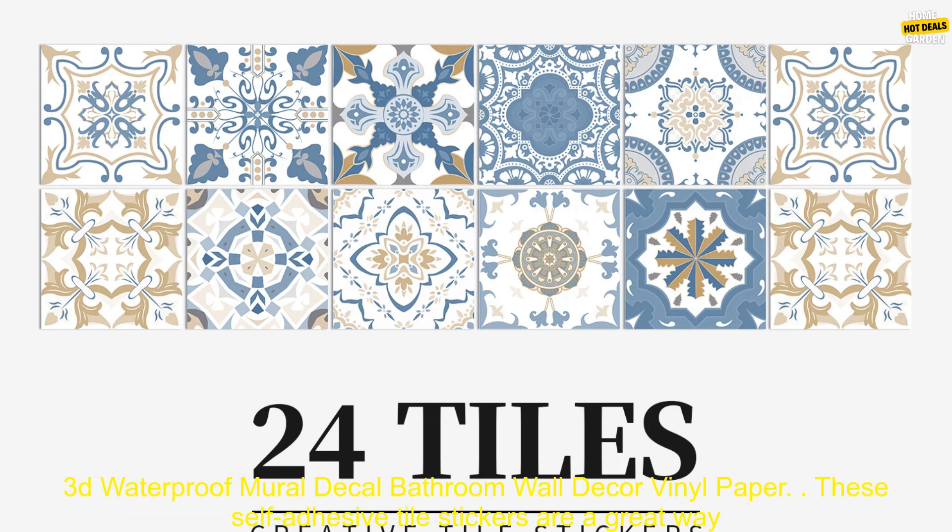24PC Self-Adhesive Tile Stickers Backsplash Kitchen Retro 3D Waterproof Mural Decal Bathroom Wall Decor Vinyl Paper.